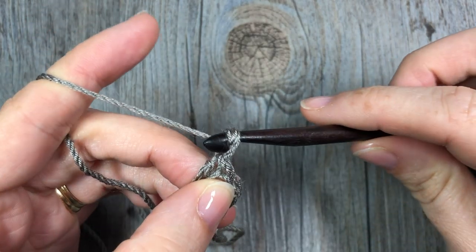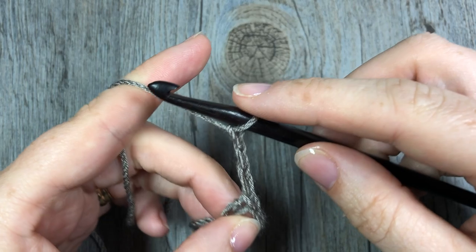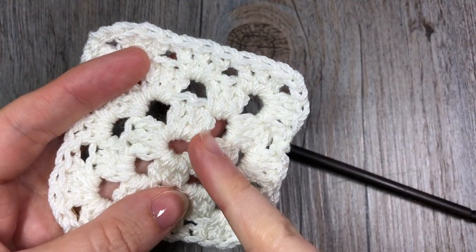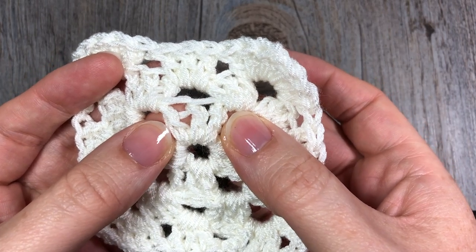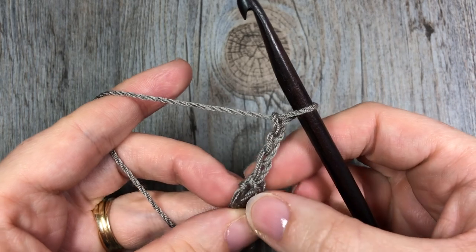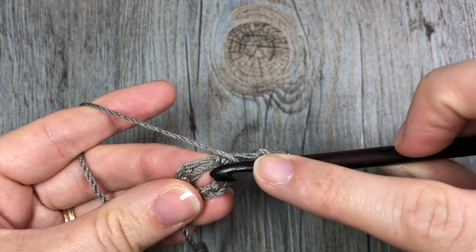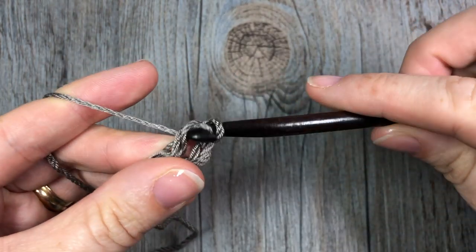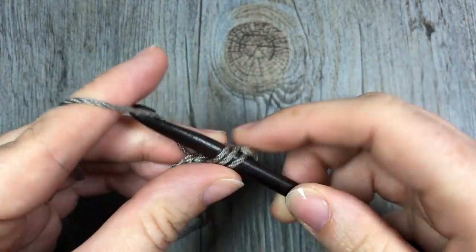Next, you're going to chain three. Our chain three is going to count as a double crochet in this granny square. As you can see, the granny square is made up of little clusters of double crochet stitches, and each cluster has three double crochet stitches. Our chain three counts as the first double crochet, so we're going to make two more. Yarn over, insert your hook into the center of your loop, yarn over, and draw up a loop — you'll have three on your hook. Yarn over and draw through two loops, yarn over and draw through two more. That's your double crochet. Make one more for this cluster of three.